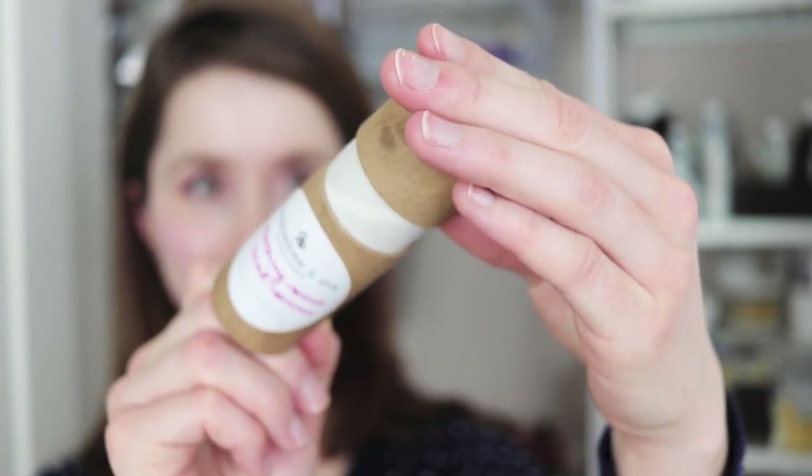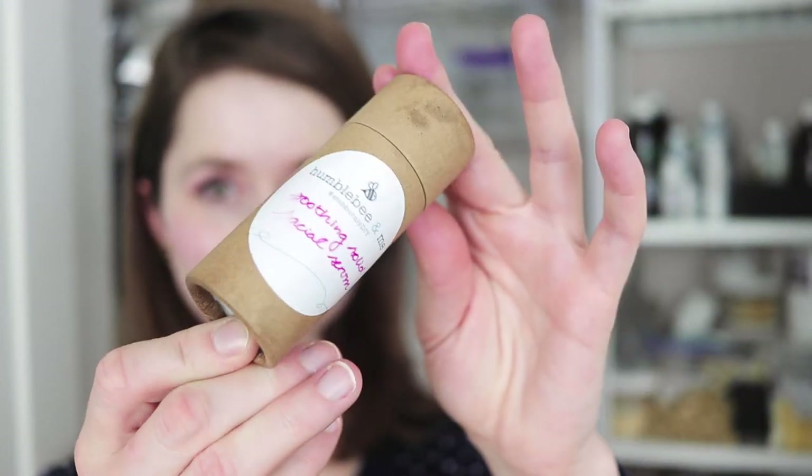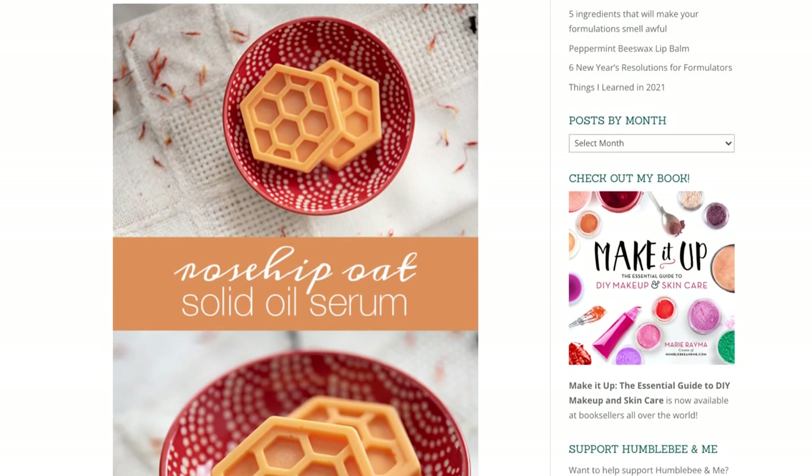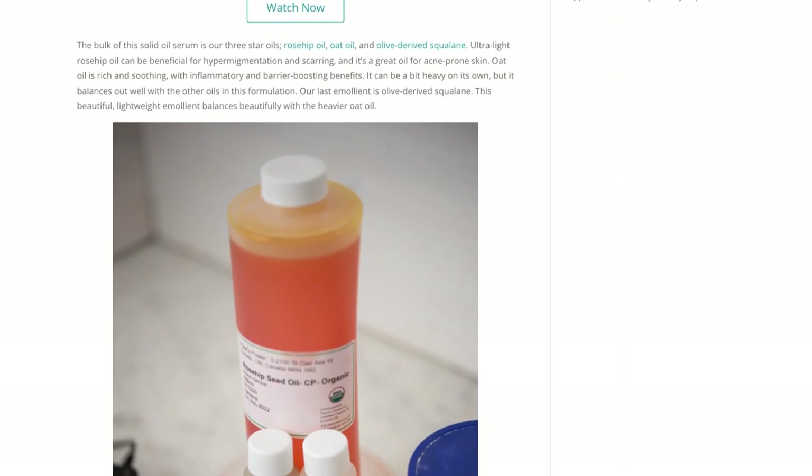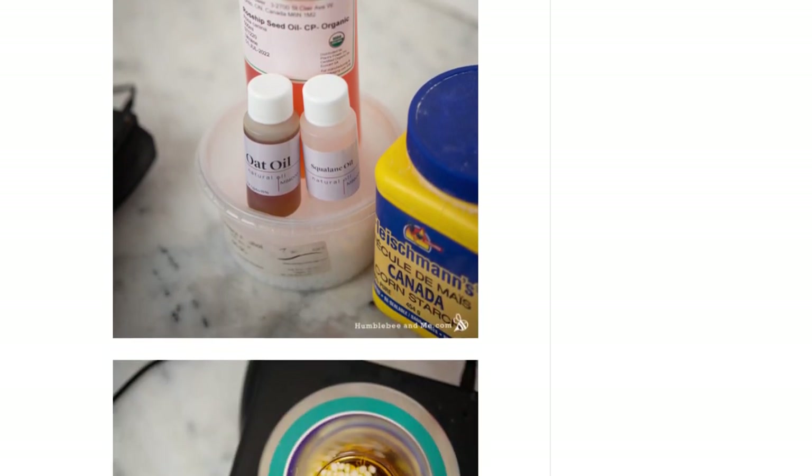And that's it — thank you so much for watching. Please subscribe, and if you have any questions about this formulation, make sure you're reading the full partner blog post, linked in the description box below. The partner blog post always has information about substitutions, scaling, shelf life, links to places to purchase all of the ingredients, and a whole lot more, so it's a very worthwhile read. Thank you so much for watching, and I'll see you next time.